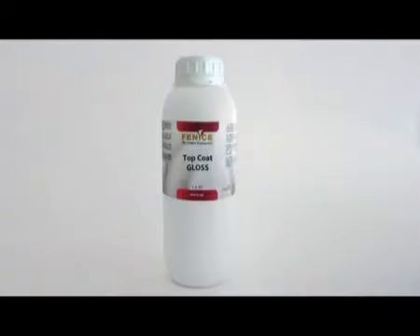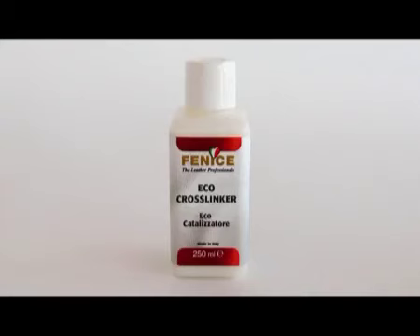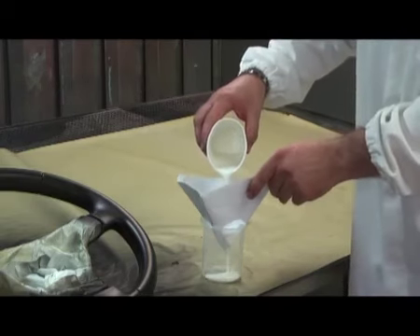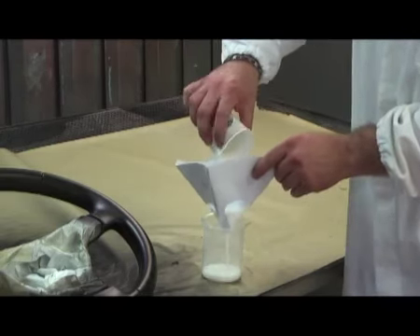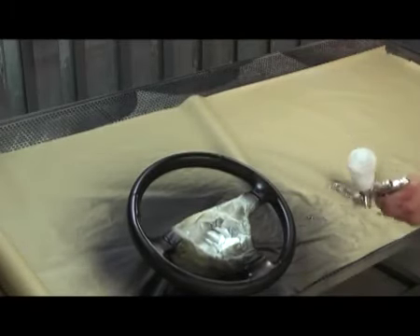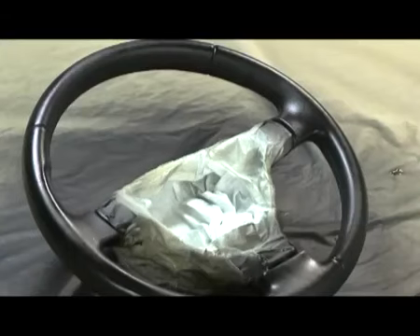Finally, prepare the fixing mixture by mixing the desired amount of gloss, matte and top coat depending on the opacity required, then adding the cross linker. Filter this mixture well. Apply a thin layer by spray. Dry with a heat source.